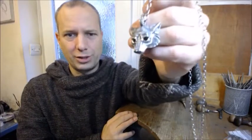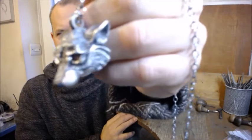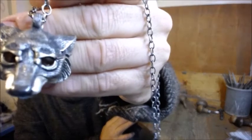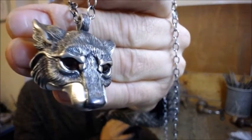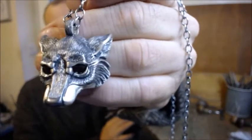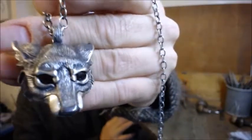Hello and welcome to my workshop. Today I've got some wolf pendants that I wanted to show you. This is a solid sterling silver wolf that I make, and this one has got some brown smoky quartz eyes. I think I'm like a lot of people in that wolves are certainly one of my favorite animals.